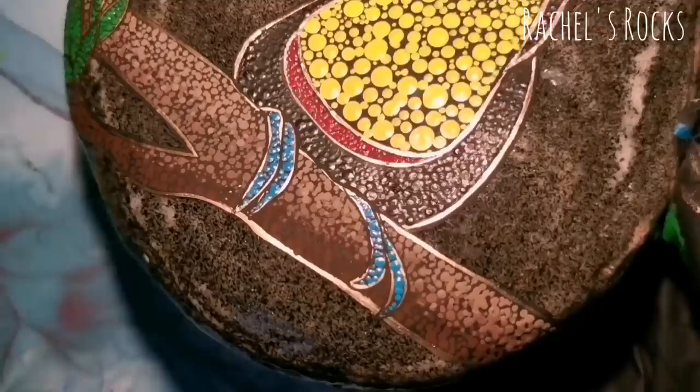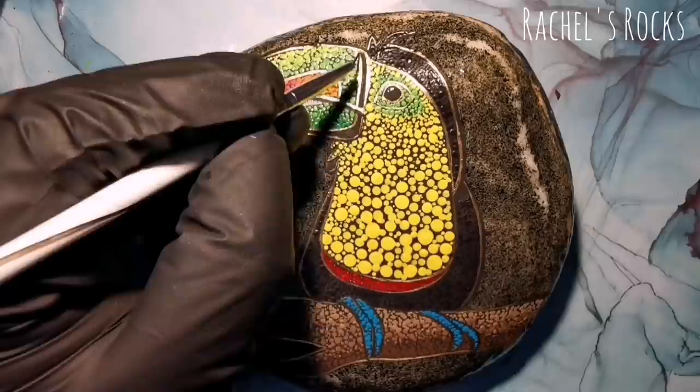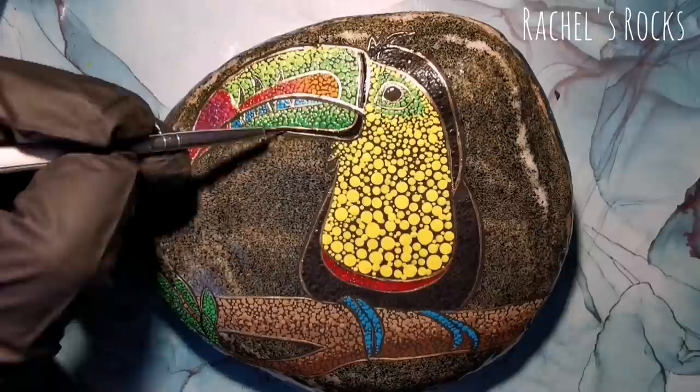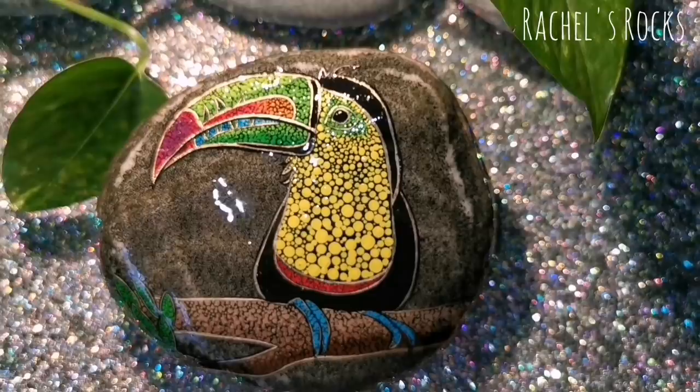I gave him a little light in the eye to bring him alive. Then we're going to give him a resin bath and he's going to get all shiny and cozy under that glassy surface. I'm just making sure that everything is the way I want it before I send him that way. I always like to have a little bit of glitter, so I wanted to show you some glitter prior to seeing him resined.